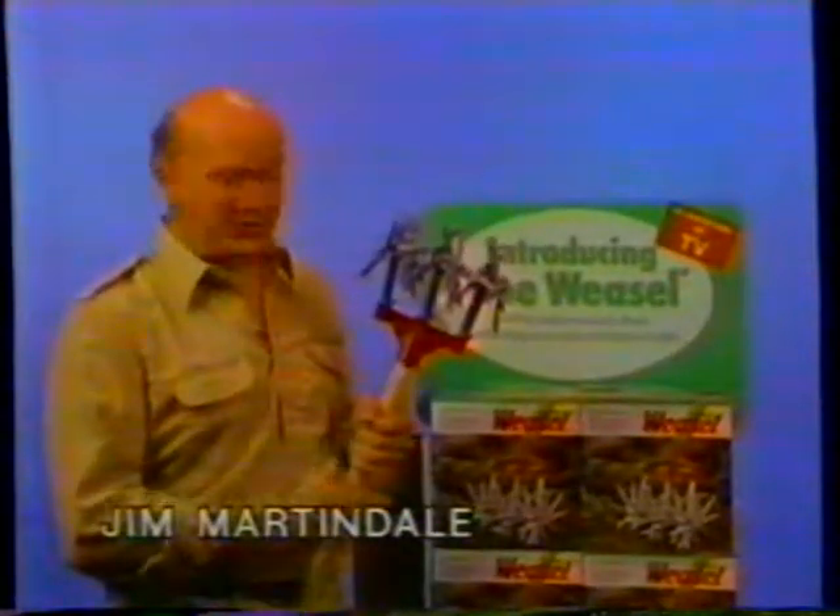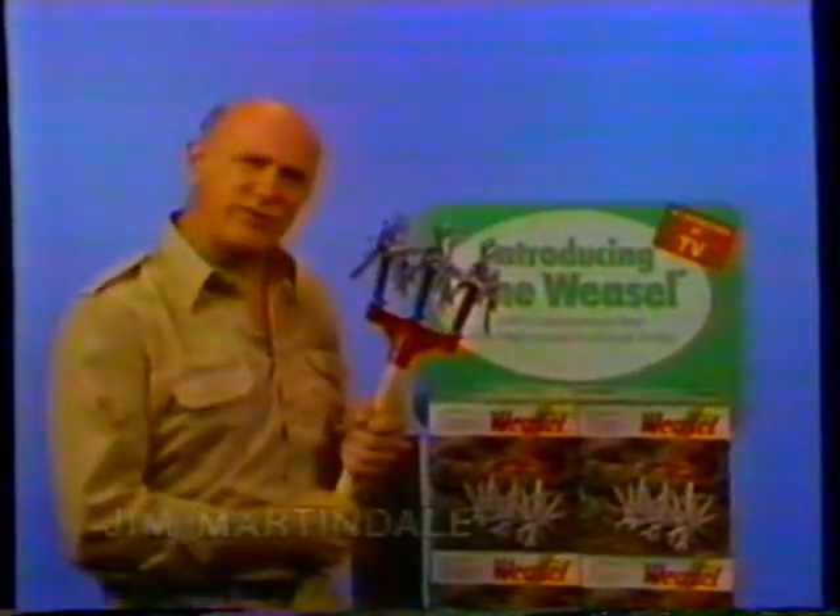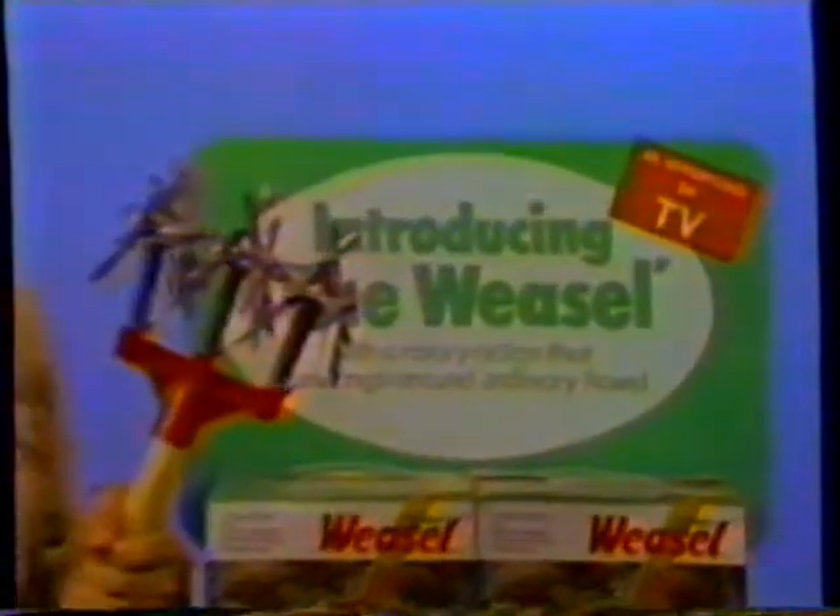Hi, I'm Jim Martindale, and I'd like to introduce you to the Garden Weasel. It's a revolutionary five-in-one tool that makes gardening fun and easy.